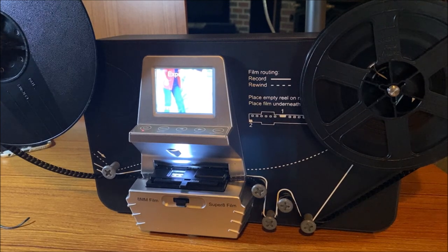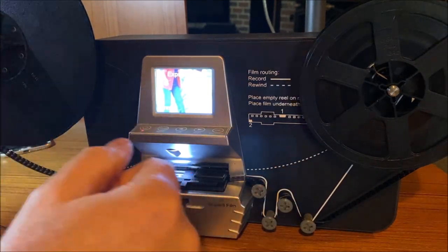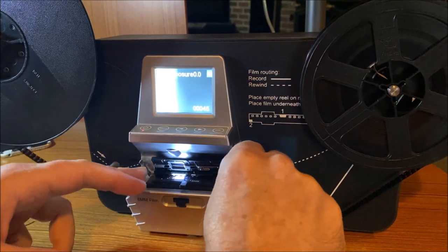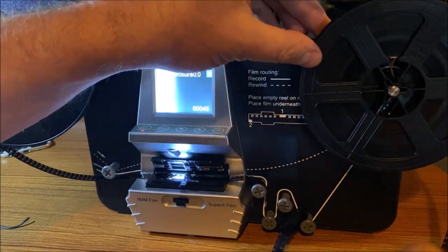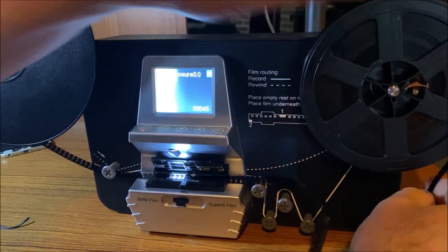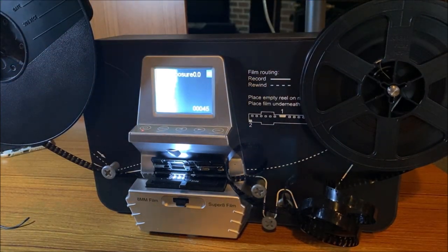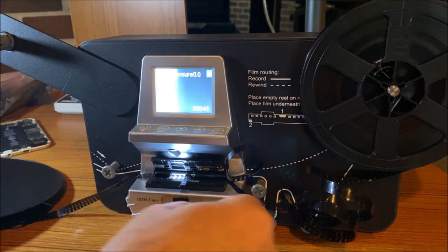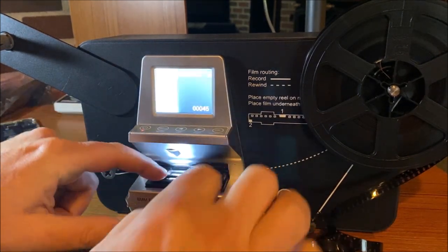Once you've completed scanning your film, it's time to rewind the film from the take-up reel back to its original reel. Let's go ahead and hit the slide button and remove the film from the scanning area — we're going to unwind it from all of these guides here. By the way, this does not scan sound for film; it only scans silently.